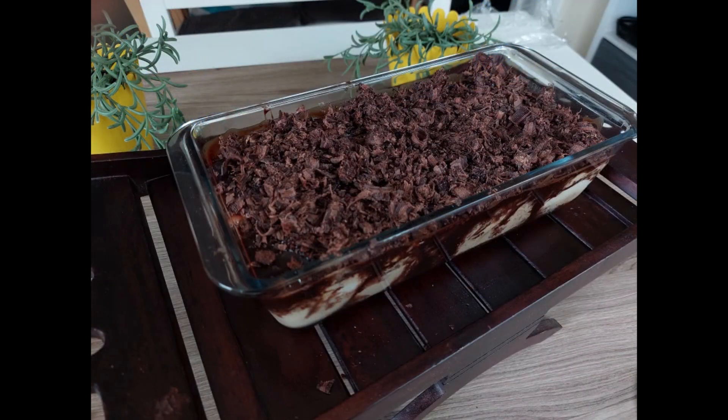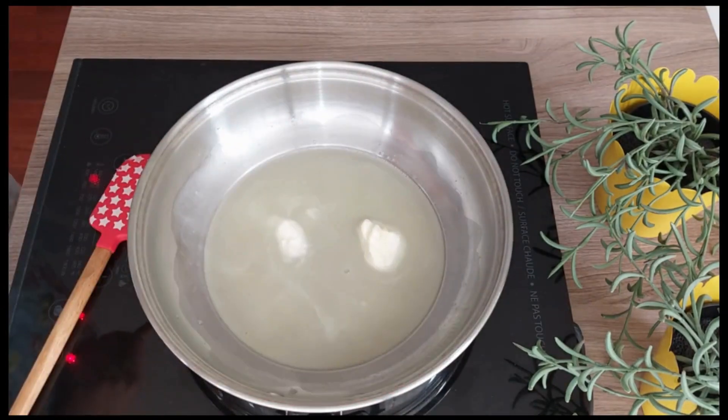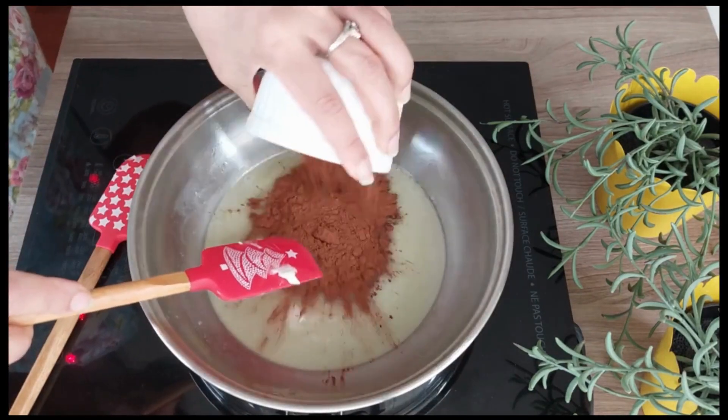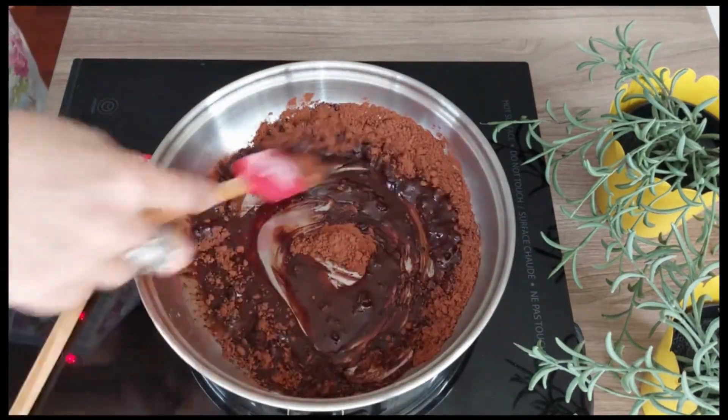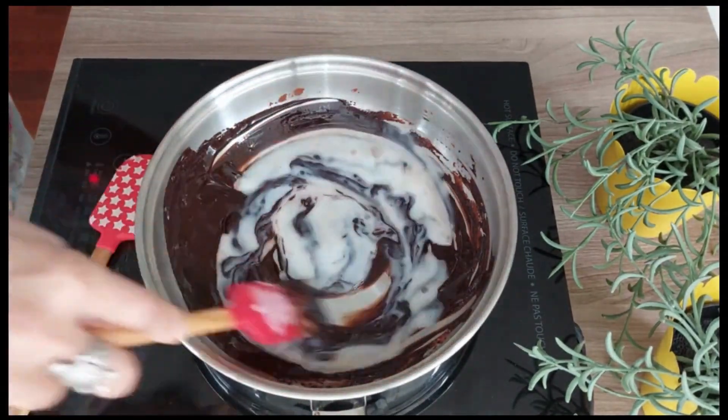So let's start making chocolate cake pudding. In a saucepan, melt butter on low heat and add cocoa powder, stir to blend and cook for one minute. Add some milk and continue to stir till it blends well.